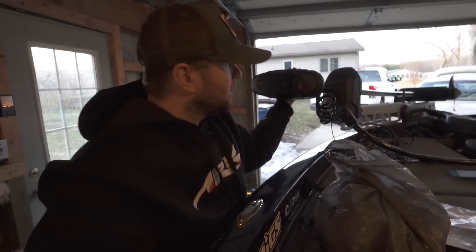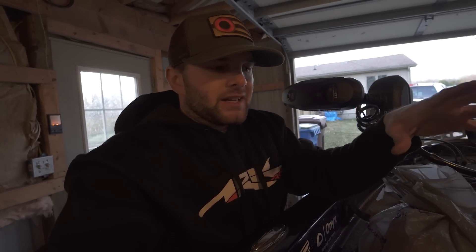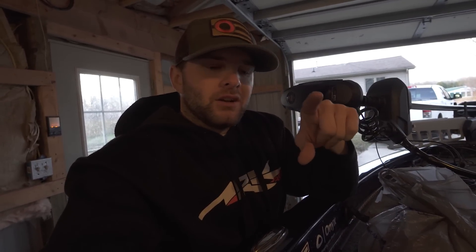We're going to get back to work on the trolling motor right now. We're going to rig up the graphs — the 7 inch and the 10 inch up front — and rerun some wiring back there. We've got a couple things to get done. I want to show you guys what I'm doing and why I'm running new power.